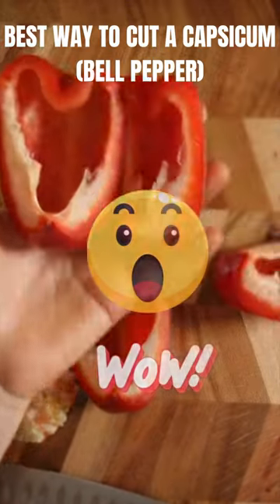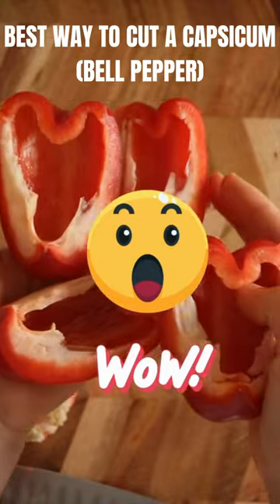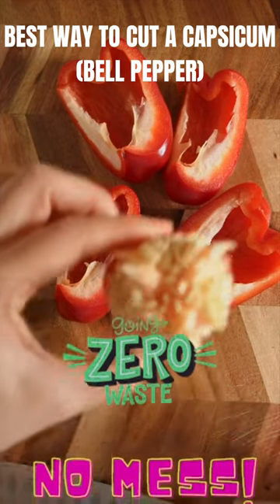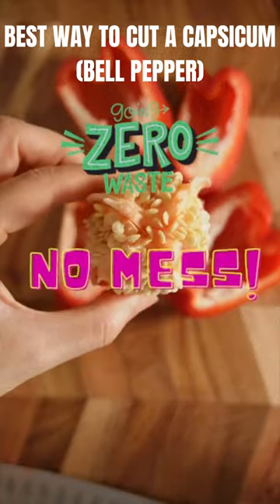Look at this — these beautiful capsicum quarters. You get no seeds whatsoever. All that is left is this. Zero waste, no mess.